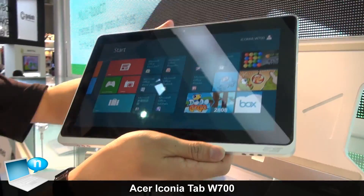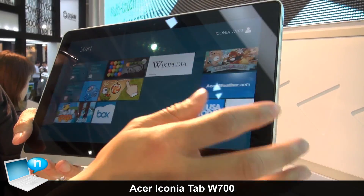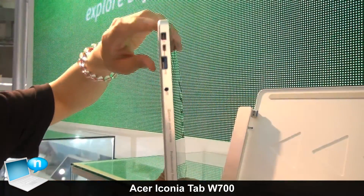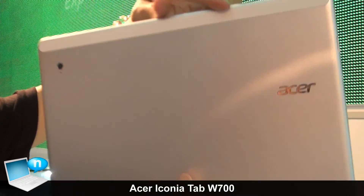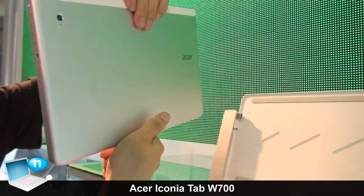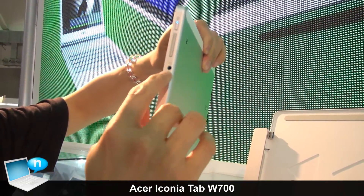It has multi-touch support. There are also several I/O ports here — a Thunderbolt, HDMI, and a USB 3.0 port, along with a charging port and a 5-megapixel camera. Here is the power button, the volume adjustment button, and the earphone jack.